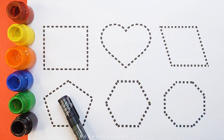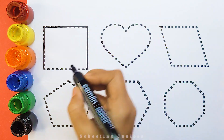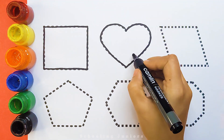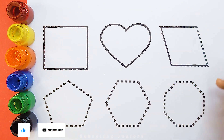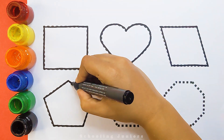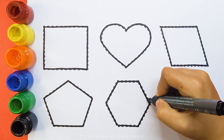Let's learn to draw some 2D shapes. Square. Heart. Parallelogram. Pentagon. Hexagon.